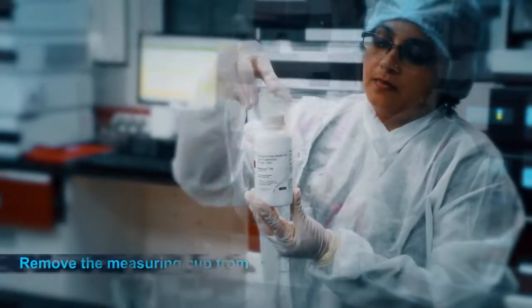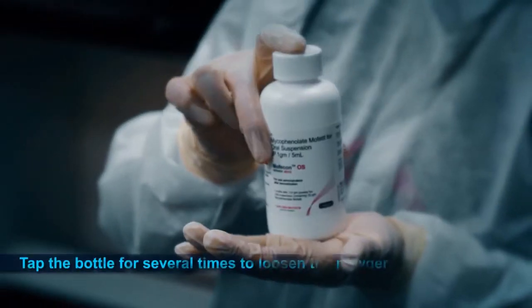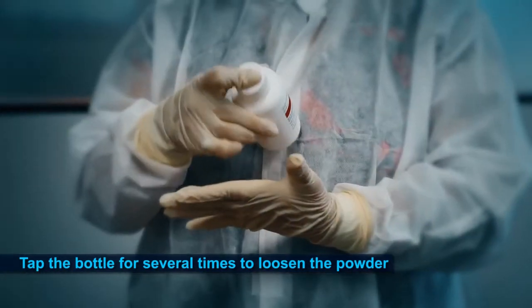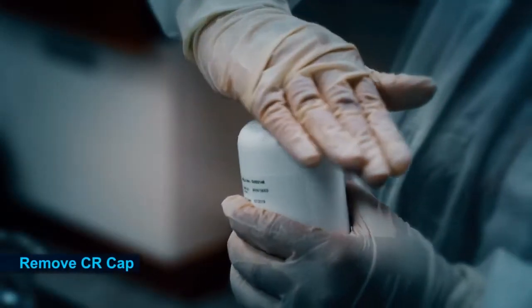Start by removing the measuring cup from the top of the Morphicon OS bottle. Tap the bottle several times, either on the palm or on a hard surface, to loosen the powder. Then, remove the CR cap of the bottle.